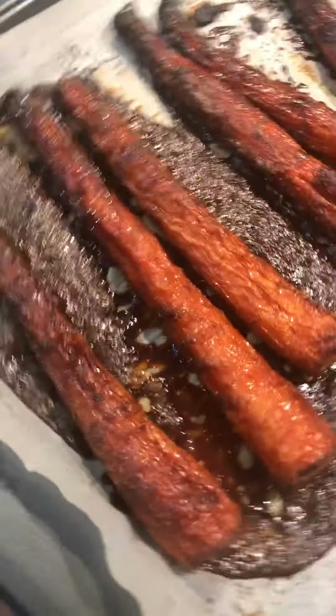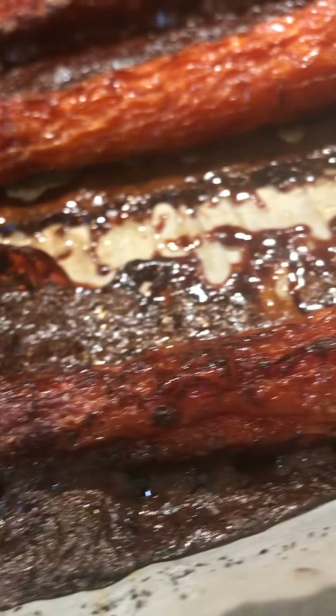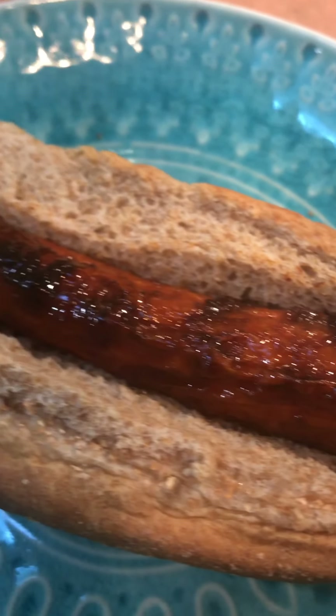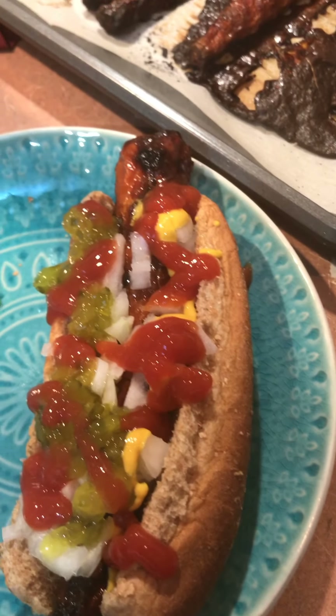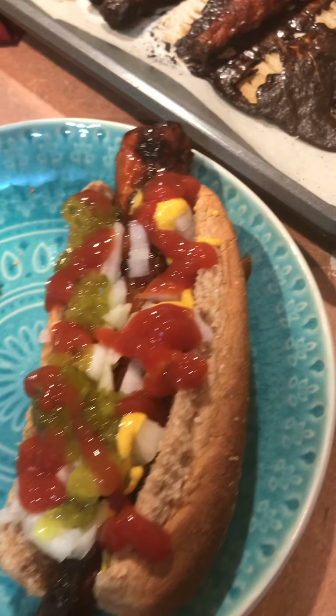Now I want to show you what it looks like in a hot dog bun. Look at all that yumminess! So what I usually do is I dice some onions really fine — fine chopped pieces — and put that on there. I've even done tomatoes. You can do olives, and then you've got your mustard and ketchup and your mayo and your relish, and it is so yummy.